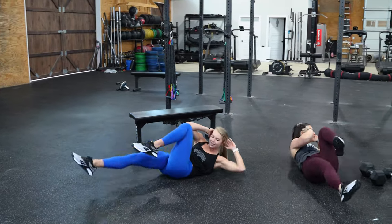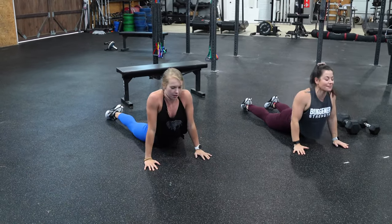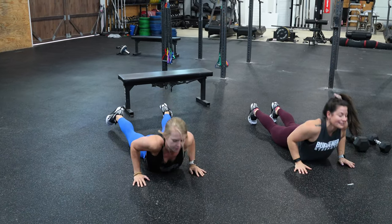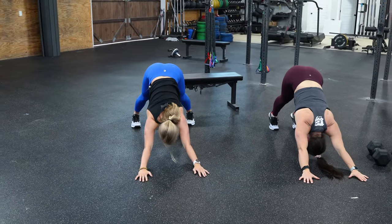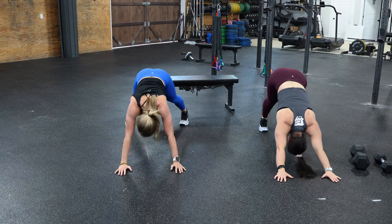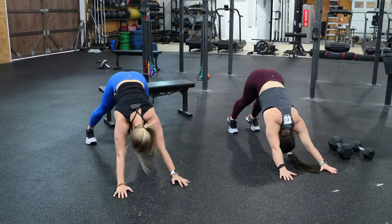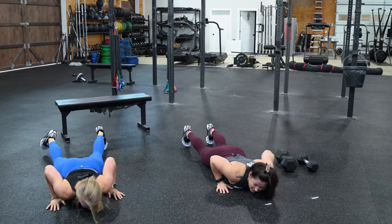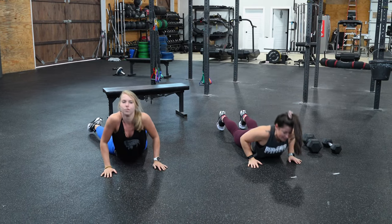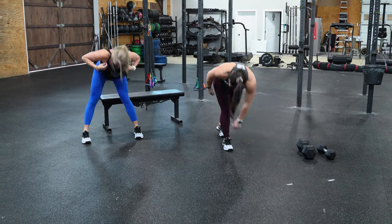Eight, nine, ten, eleven, twelve. Then rolling over to our six upward-to-downward dogs — pressing through, transitioning back, pressing up, transition. That's three, halfway. Transition, good. Down, and then transition good.